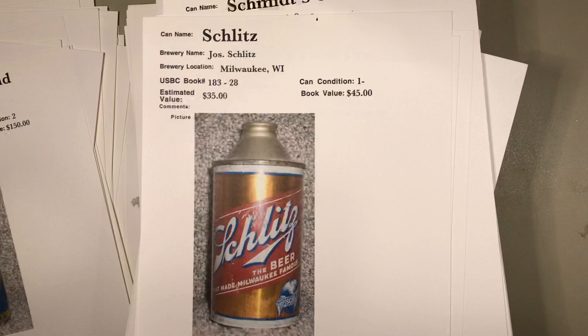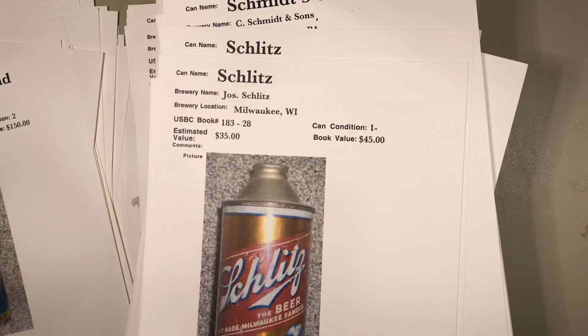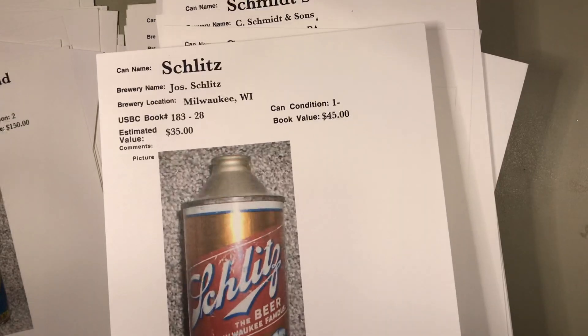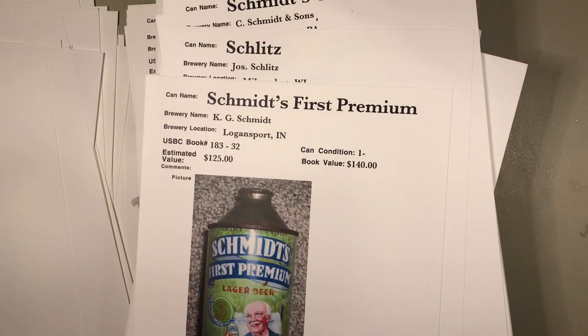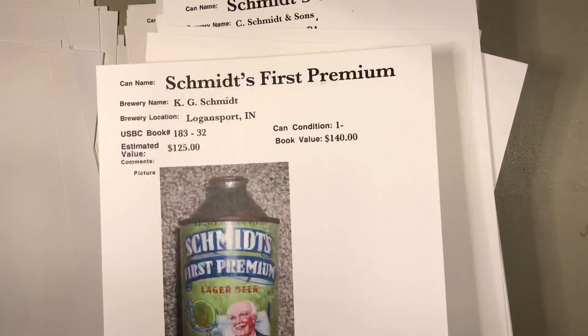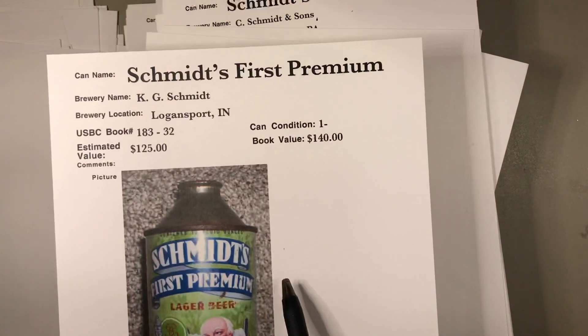Schlitz in a metallic high-profile version — $35, that's probably spot-on for that can. It looks to be in good condition. Schmidt's with the smiling guy from Logansport, Indiana — he has that just below book value. That could be right, but look at it — could it have been re-lidded?